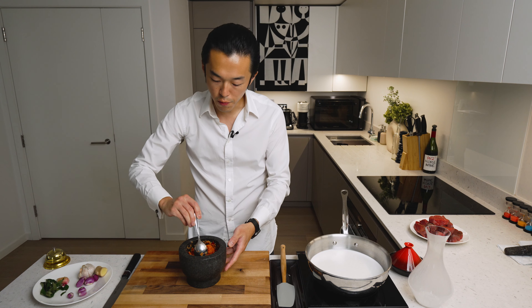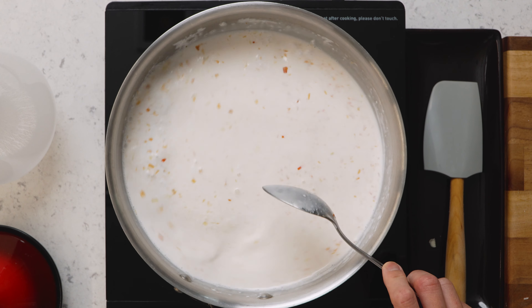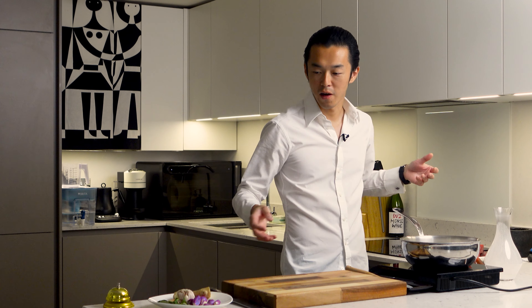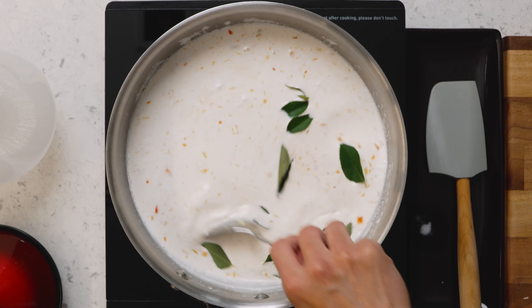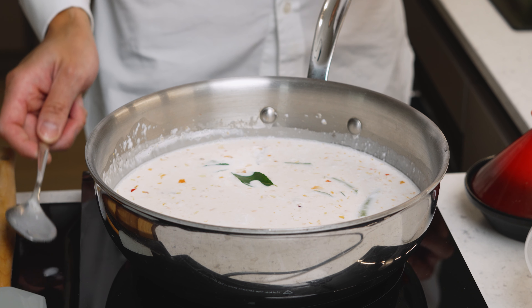Now we have an extremely fine paste, and we'll incorporate this into our coconut milk. Traditionally, turmeric leaves are also added, but they're extremely difficult to find. The taste profile is similar to a crossbreed between curry leaves and bay leaves. So in that spirit, and to pay homage to the Indian influence of this dish, we add a bit of fresh curry leaves. Now we taste and adjust for seasoning, bearing in mind that this will be reduced.